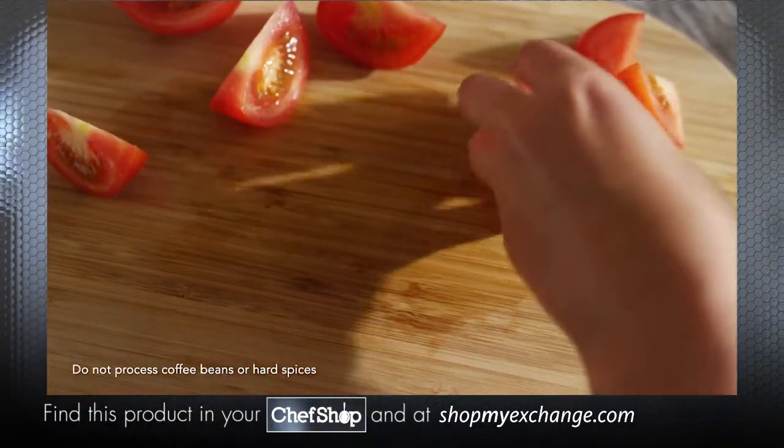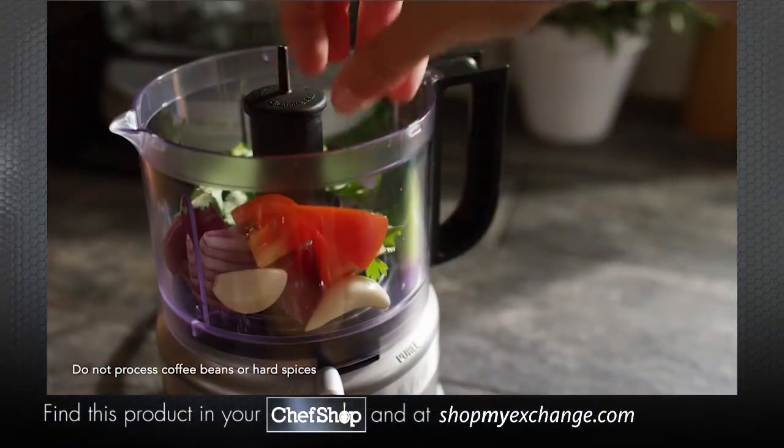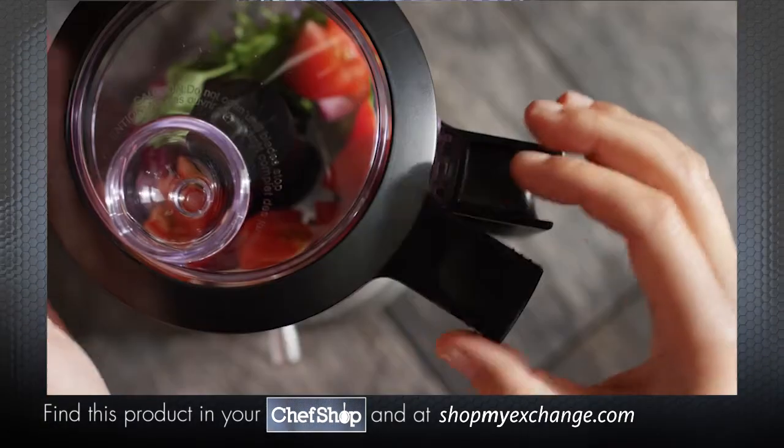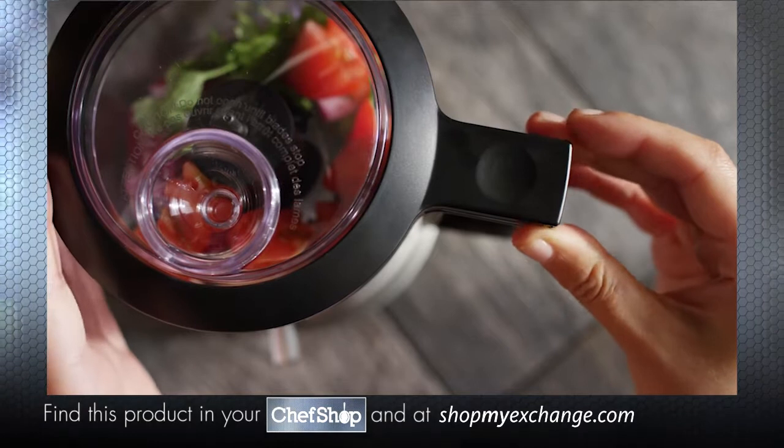Cut your ingredients into one-inch pieces and place them into the work bowl. Place the lid onto the work bowl and rotate counterclockwise until the lid and bowl handles line up.